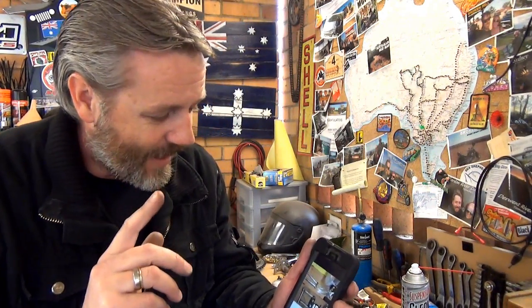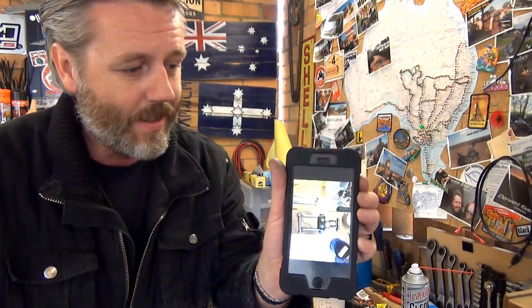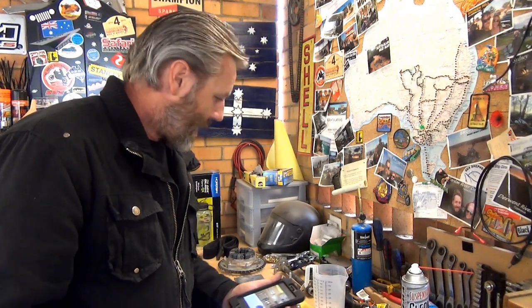Now we've got to get stuck into the linkage housing. Another thing - it's a good idea to take photos with your phone or camera of bits and pieces as they were before you pulled them apart. If you're anything like me, when you pull them apart you start thinking 'which way did that go?' And if you're not videotaping all this stuff, it's always good to have something to look back at.